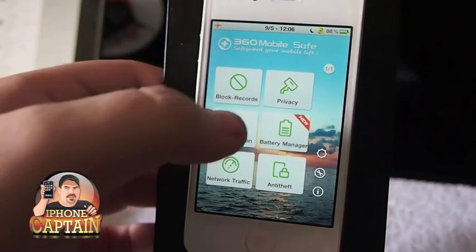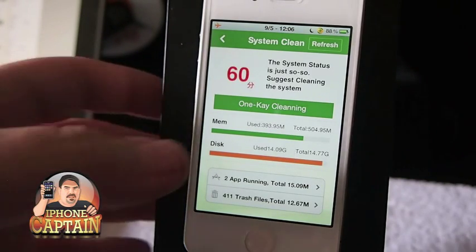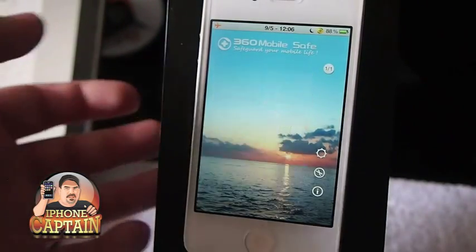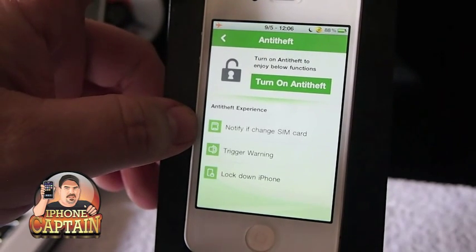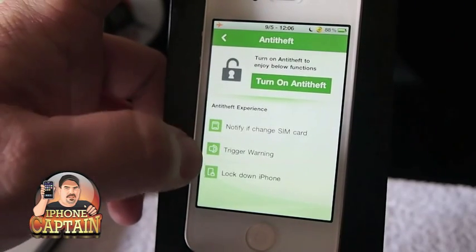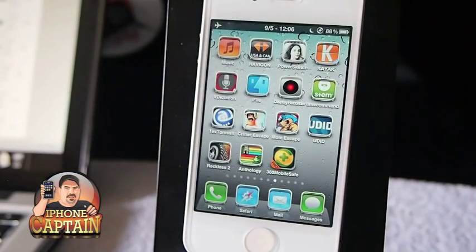This is a very in-depth tweak — it would take an hour to cover everything. You can system clean, scan everything, clean up memory, check network status, and see how much you've downloaded for the month, week, or day. It even has an anti-theft feature: it can notify you if somebody tries to change the SIM card, set it to take photos, and trigger a loud alarm if they try to do certain things. That's probably one of the most well-protected tweaks in Cydia, and the awesome thing is it's free.